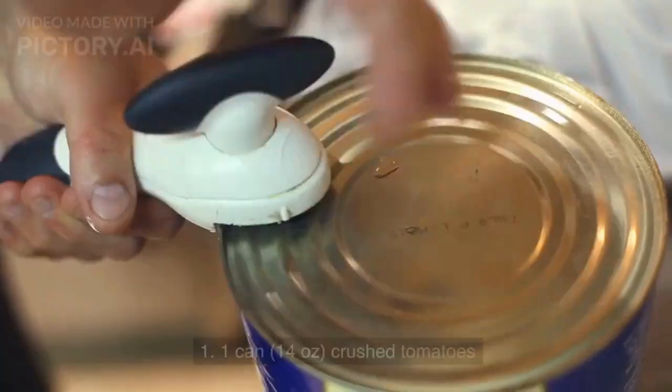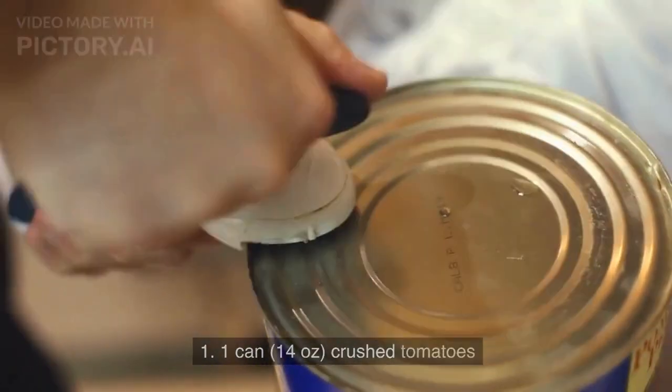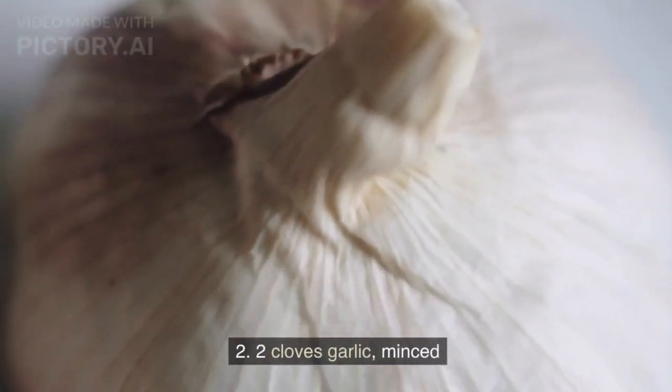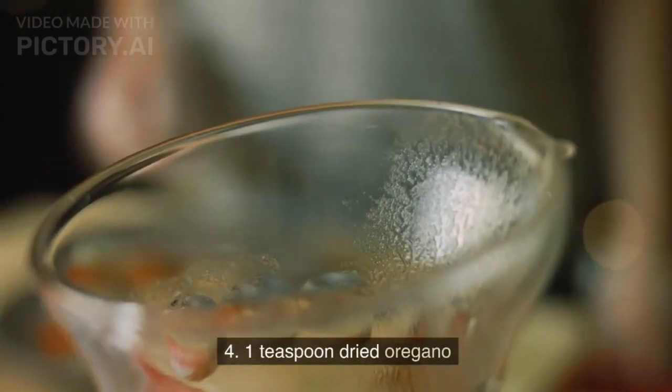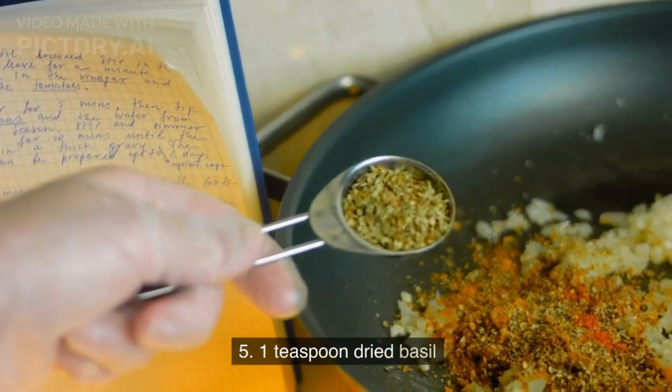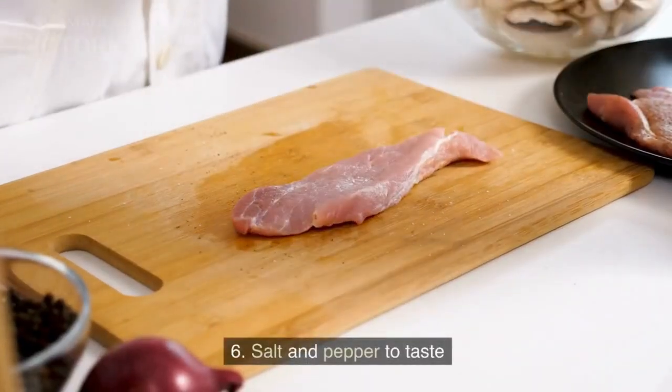For the pizza sauce: 1 can (14 ounces) crushed tomatoes; 2 cloves garlic, minced; 1 tablespoon olive oil; 1 teaspoon dried oregano; 1 teaspoon dried basil; and salt and pepper to taste.